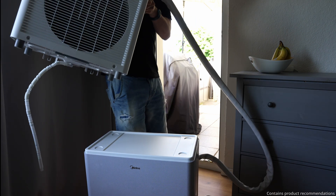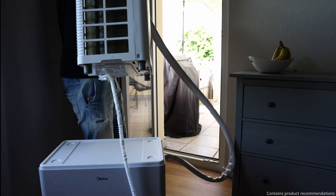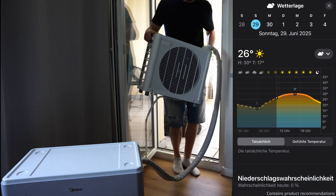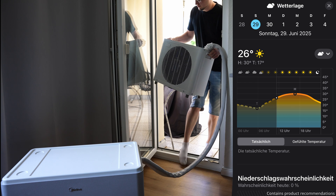Many of you recommended running the Medea-Porta split in eco mode during the day. Since I was home all day on Sunday and spent most of the time in the living room, it was the perfect setup for a 10-hour eco mode test.